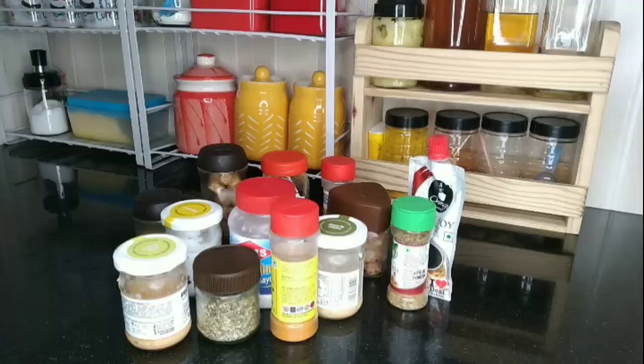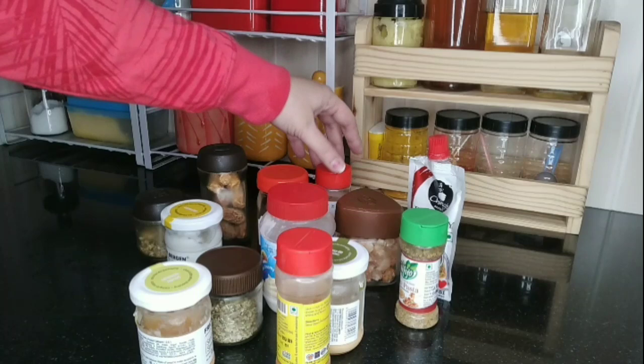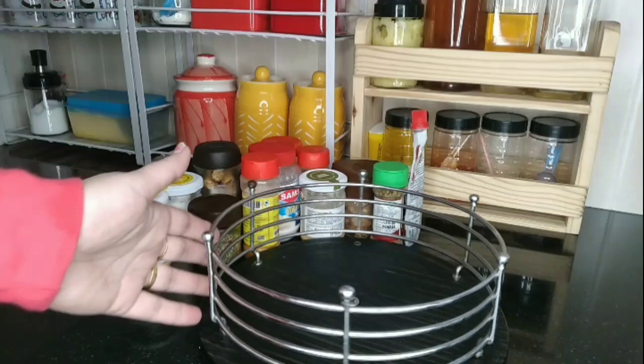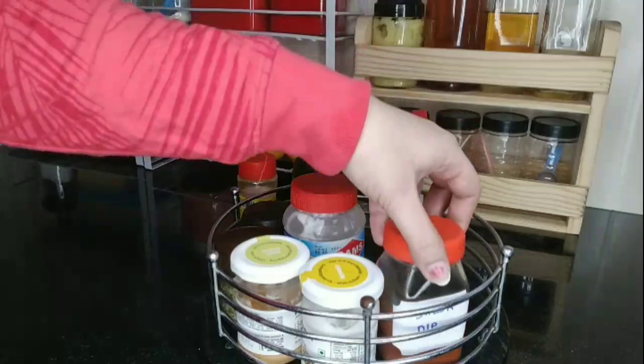We have so many small bottles of sauces and spices that we don't use on a daily basis, but we have to keep them in our pantry so we can use them whenever needed. The best organizer for storing all these small spice and sauce bottles is this lazy susan. I found it very useful in my kitchen and fridge — you can very conveniently place your extra grocery items in this type of rotating tray. Highly recommended and a must-have — one of the best organizers for your kitchen.